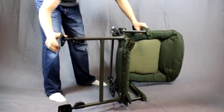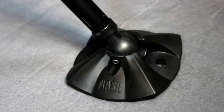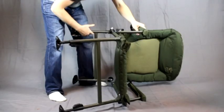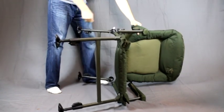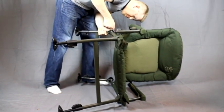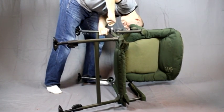These chair legs fold out and they have the mud feet which are useful for when you've got soft ground. You've got to be careful to make sure you lock the back feet in properly. There's a safety pin that's got to get inside a hole, and if it doesn't, the chair can fold up on you.